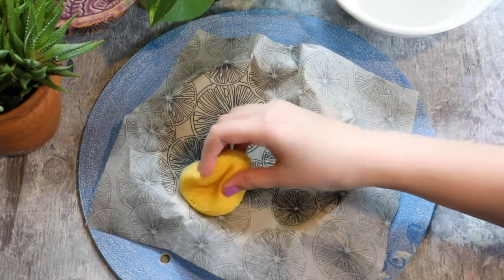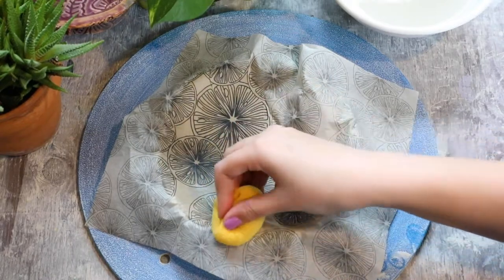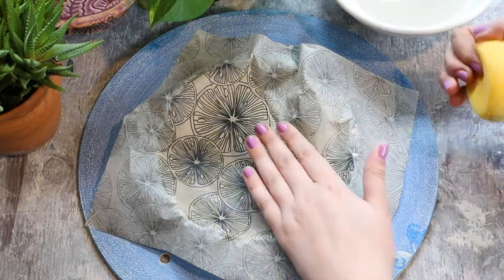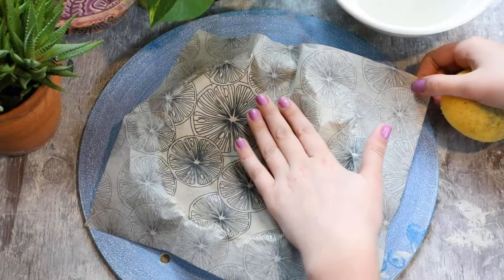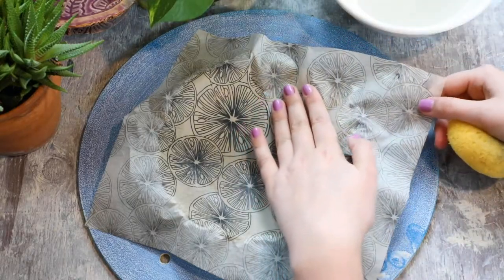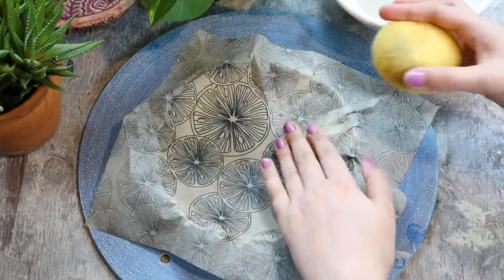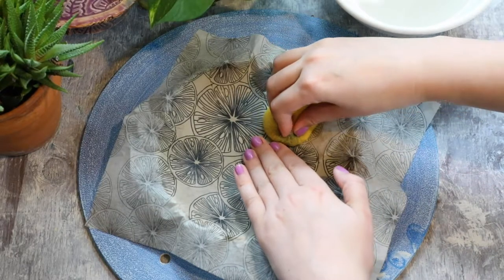Lightly dab in areas that have already had a lot of water added so that you don't smear the underglaze color. If there are any areas that have popped up and are a little bit wrinkly, carefully pull them towards the edge of the plate and lay them flat. If there are some small wrinkles, just go ahead and dab them down.